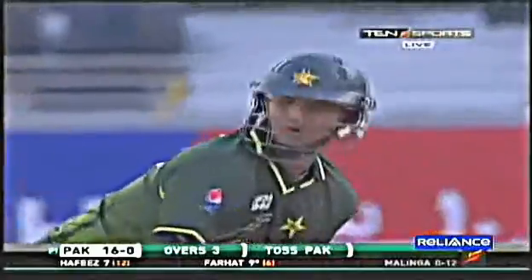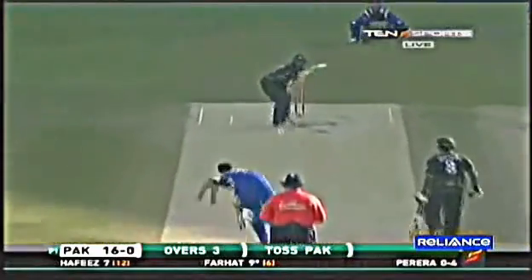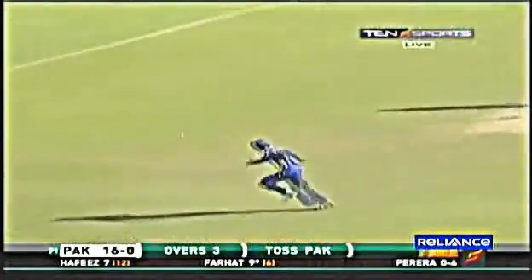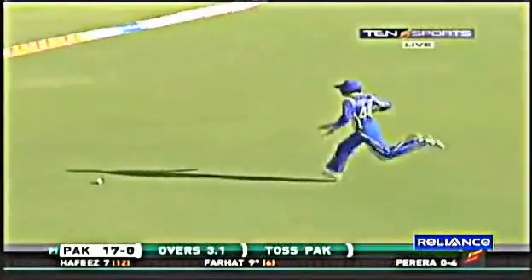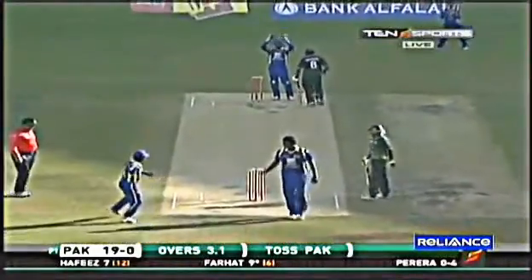That's four. This has been a poor first over by Lasith Malinga, very unlike him. He's bowled on both sides of the pitch, he's not really let it go. 16 without loss, Pakistan batting first. Pereira on the leg stump, but pushing through mid-wicket — it comes back for three. It's more towards the leg stump, just pushing through mid-wicket.